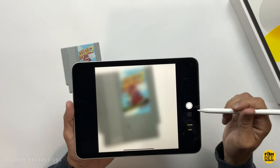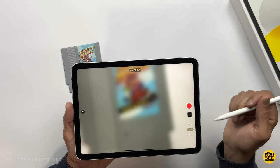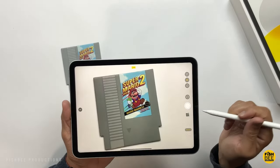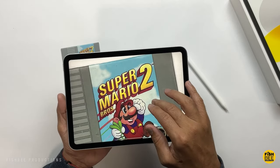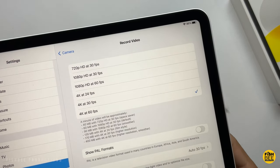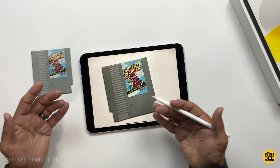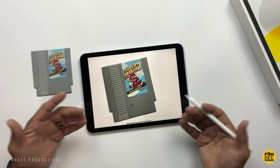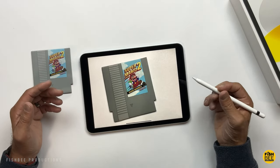Inside the camera app you've got panorama, square, photo, video, slow-mo, and time lapse. It actually looks pretty decent. You can record up to 4K at 60 frames per second for video, which is a nice improvement over the iPad 9. You've also got an upgraded front-facing camera, although it still doesn't do very well at skin tones — it always makes skin tones look sort of orange.